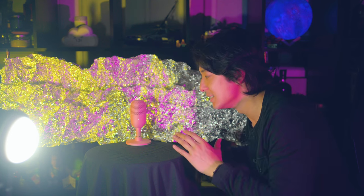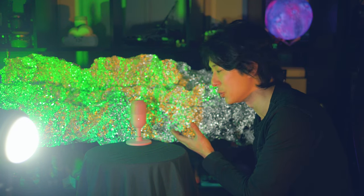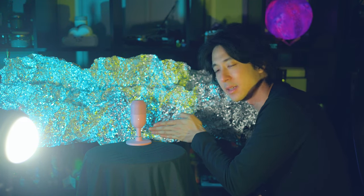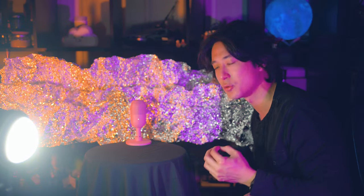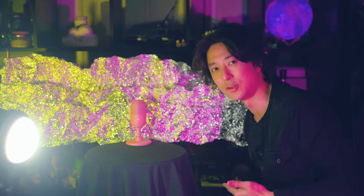One thing I noticed is that the bokeh actually looks so good that I don't even need to place the product far in front of the background. If I put it close to it, it will still create this awesome result. Take a look.